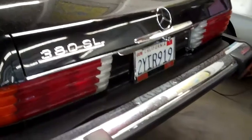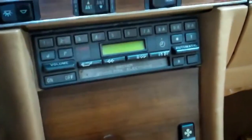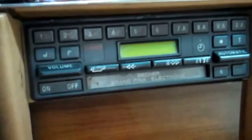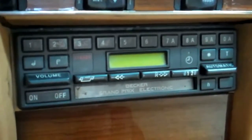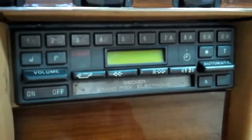Hi Elizabeth, we have your 1983 3DSL here at the shop and I just wanted to show you the things that we discovered with your car. As I get in the car, I want to point out that this radio does not work. You had wanted us to check out why this radio doesn't work. We had replaced the fuse on the back of the radio and after replacing the fuse, the fuse continued to blow.